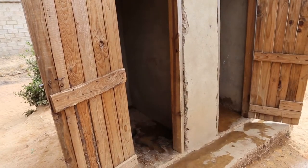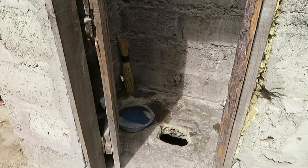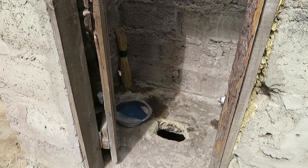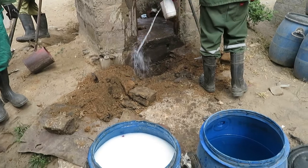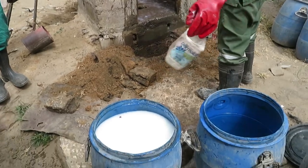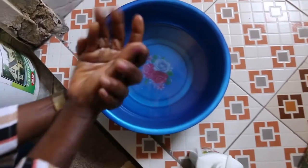The pit latrine floor should be cleaned daily using water, with soap or ashes. Never leave the toilet dirty. During an epidemic such as cholera, a pit latrine floor should be cleaned daily with a disinfectant such as chlorine, and you should also wash your hands well after using the toilet with soap.